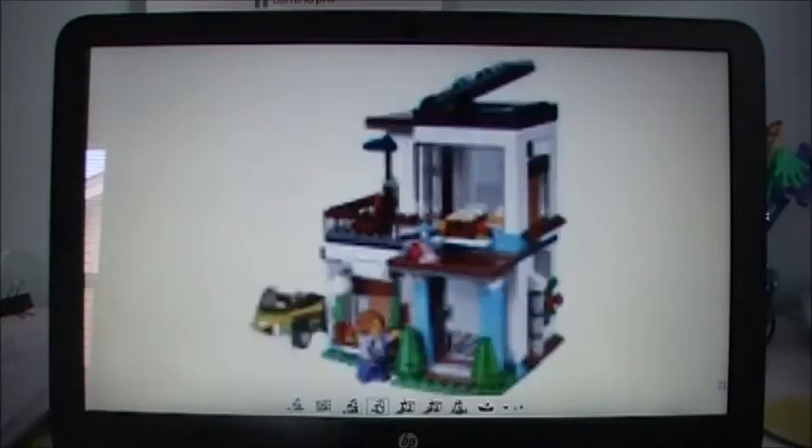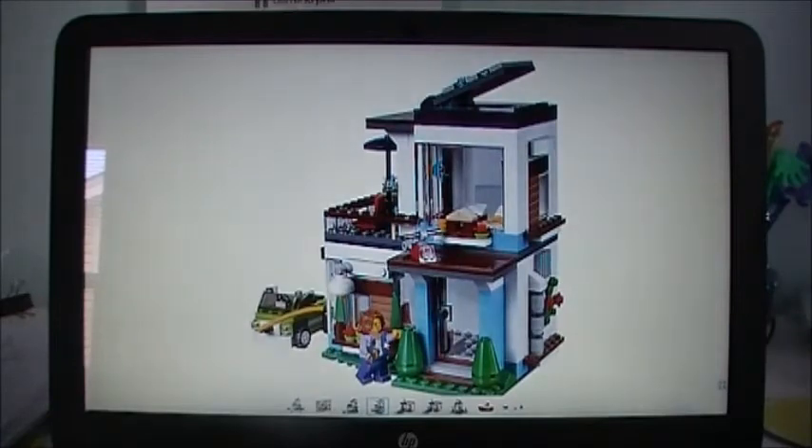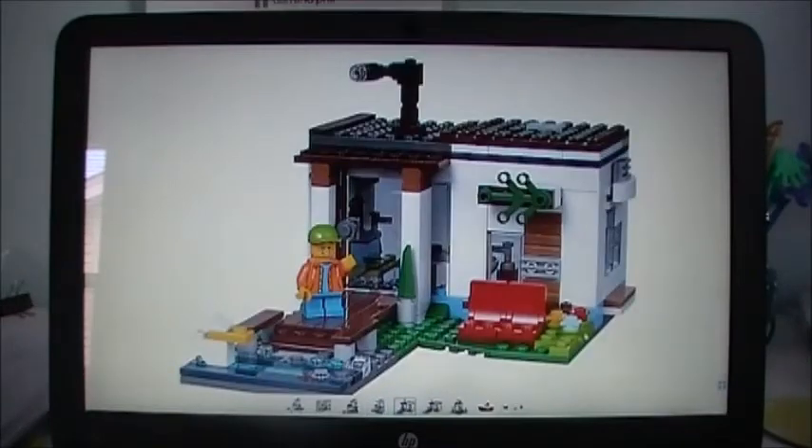Here's another picture of the main build, another one from a different angle — I think it looks pretty good. It's a good-looking small creator house set and I really like the idea of it. This is the second build — the lakeside home. This looks pretty good. I like this dock area. They have the different shades of blue in here with the translucent pieces and stuff — it kind of makes it look like the water's moving. I like that. You can come right out to the dock from the door. There's a little bench and stuff like that.